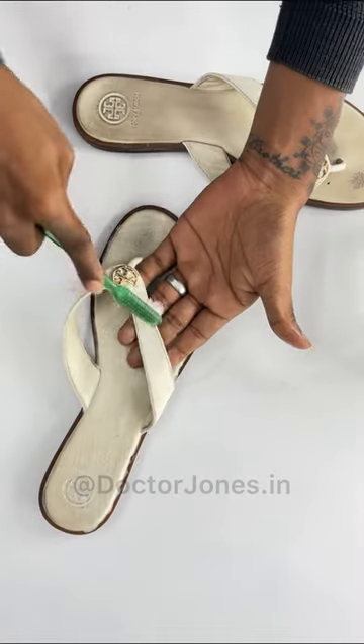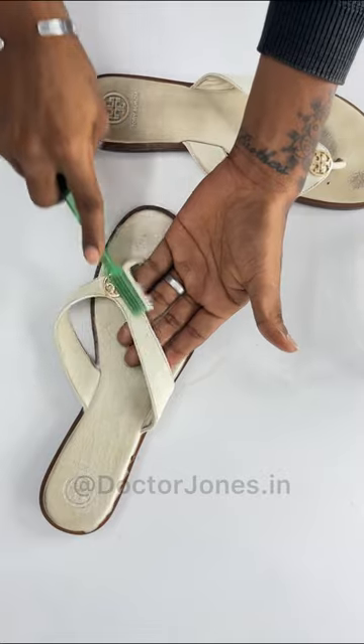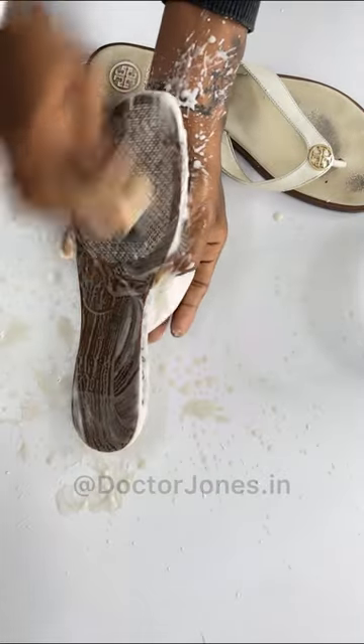We apply gentle pressure while cleaning. After cleaning the entire sandal, we start to clean the sole.